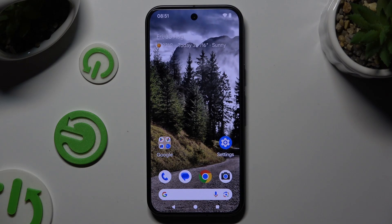In front of me is Google Pixel 9 and today I would like to show you how you can select and delete multiple photos at once.